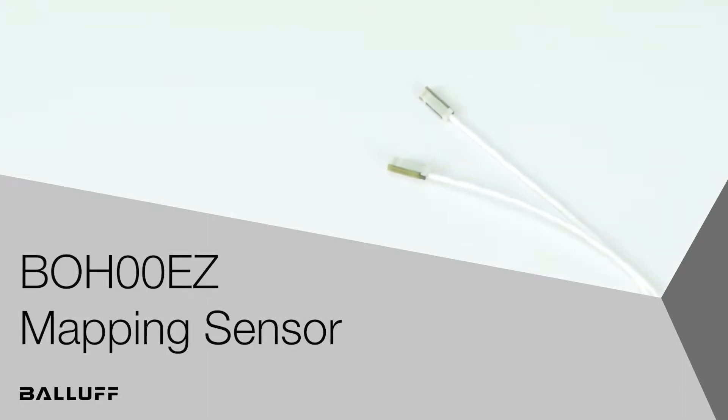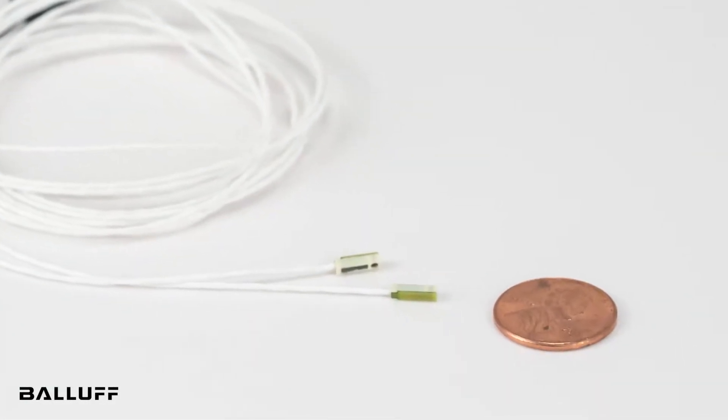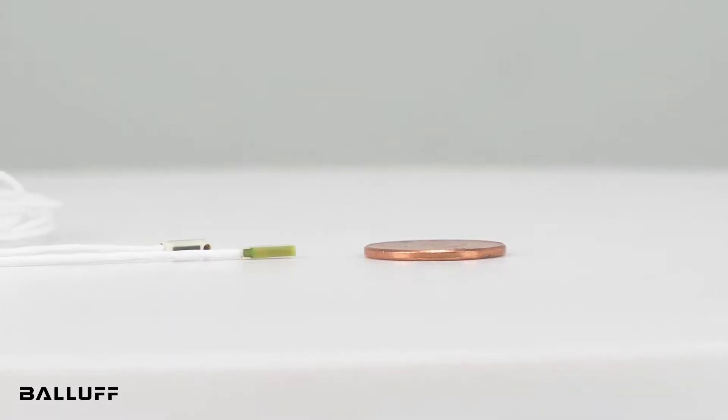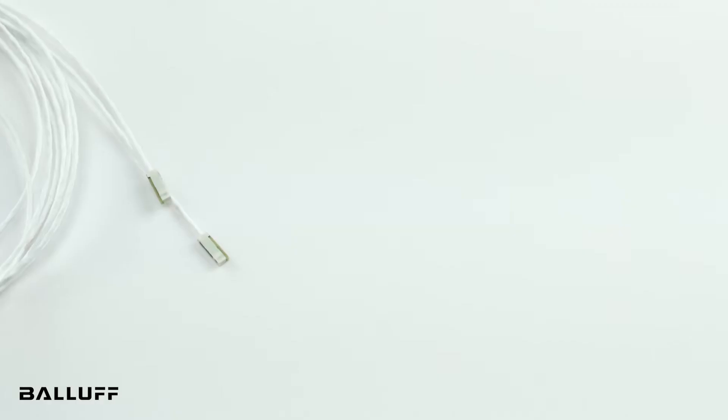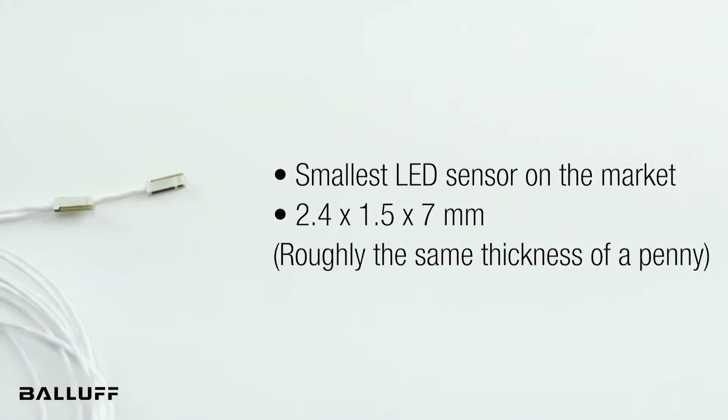Welcome to another product introduction from Balif. Meet the BOH00EZ, a miniaturized photoelectric sensor designed for wafer mapping. You can place this through-beam infrared sensor in very small spaces, since the sensor is only 1.5 mm high. That's the thickness of a penny.